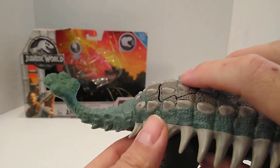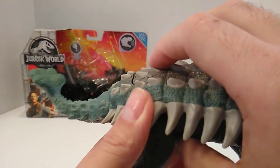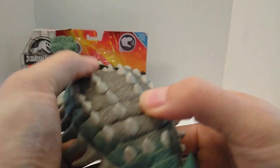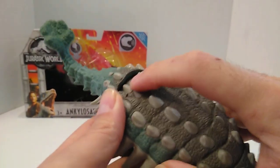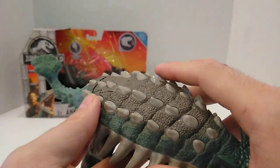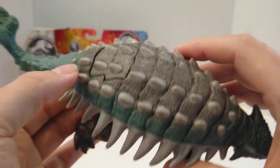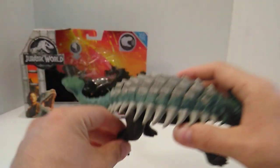Apparently you're supposed to press this button and the tail is supposed to swing side to side and make sound. It seems the button does get stuck sometimes. A lot of other reviewers have had that issue when they press down too hard or too far. I've seen several reviews where the button gets stuck, so I guess that's normal for the time being.